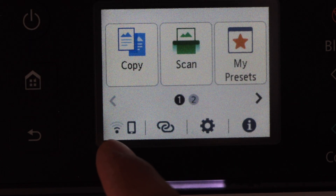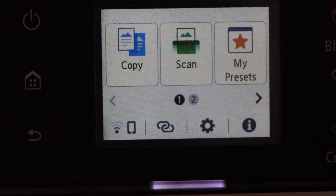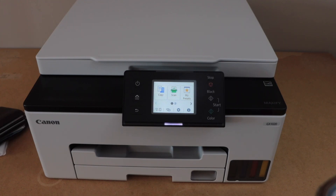Click on the Home button. You will see the wireless signal on the bottom left-hand side — that is the wireless signal indicator. The printer is now connected to the Wi-Fi.